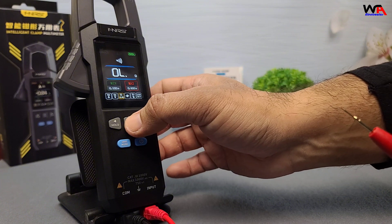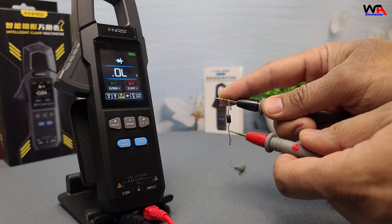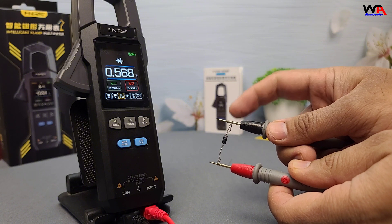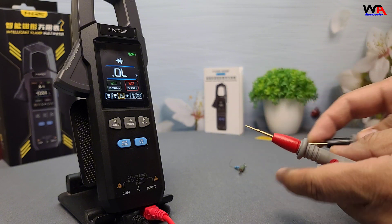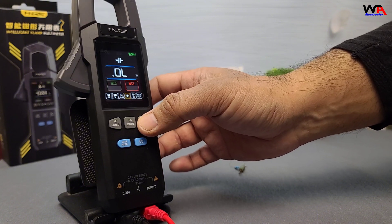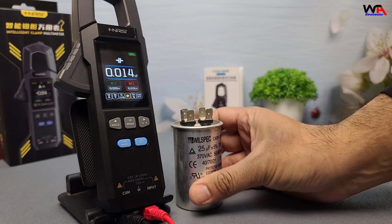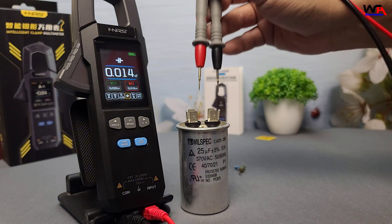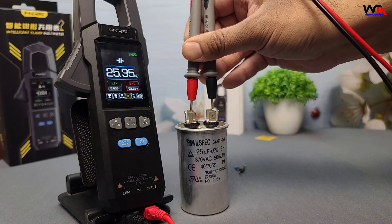Let's perform a diode test. I've connected the test leads to this diode, and we get a reading of 0.57 volts, meaning the diode is functioning properly — a quick and simple way to check if diodes are working correctly in a circuit. Next, let's measure capacitance. I have a 25 microfarad capacitor. Set the meter to capacitance mode, and the result is 25.3 microfarads.